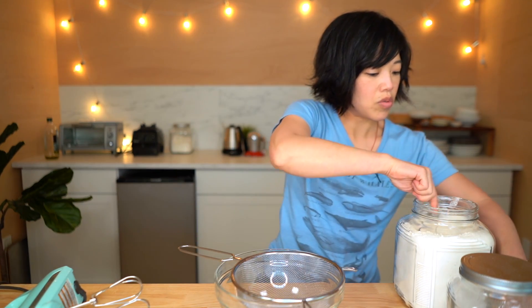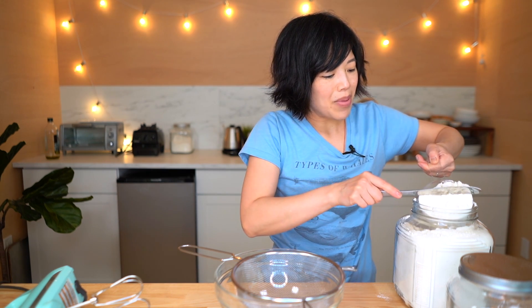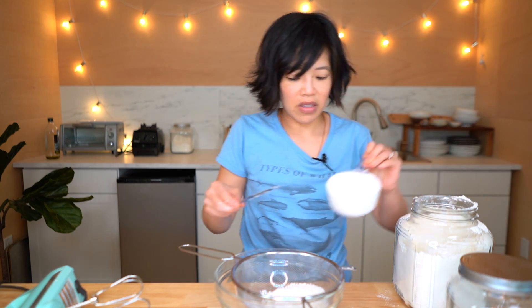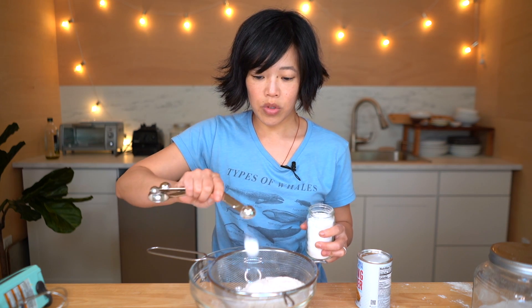First we're going to sift all of our dry ingredients. Two cups of flour. One teaspoon of baking soda and two teaspoons of baking powder.